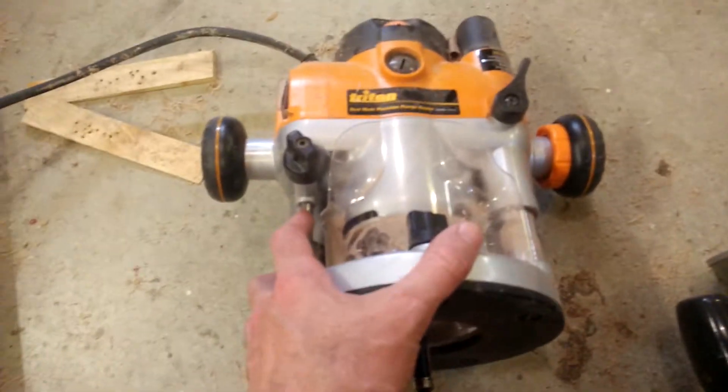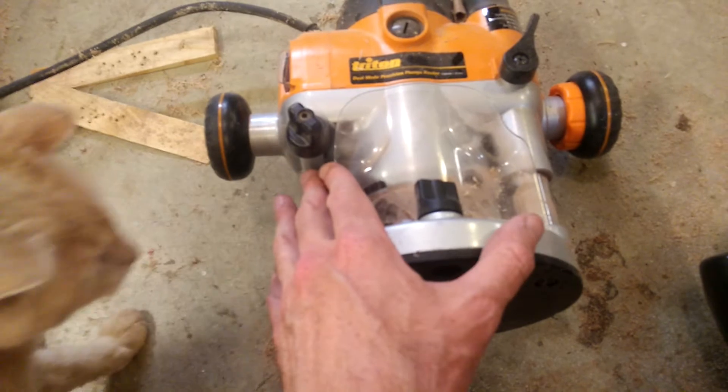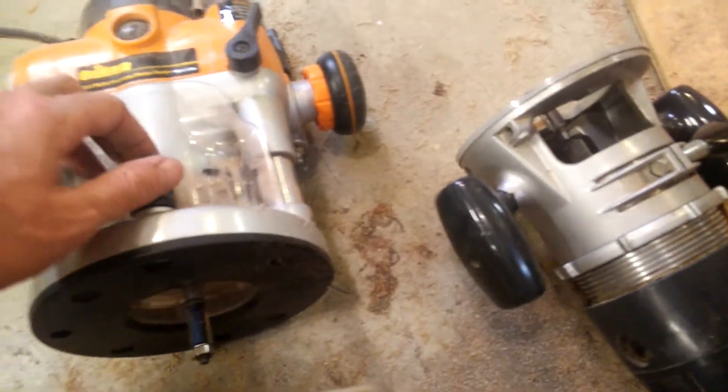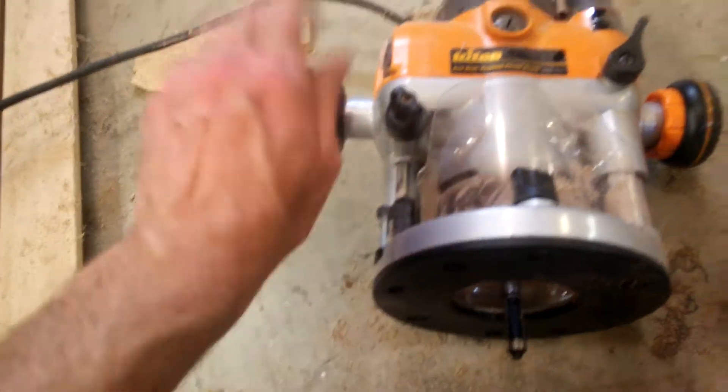I don't use this router that much just because it's kind of big and bulky — it's very nice — but oftentimes I'll use this old little router. But this was a case where this one chewed through it and did a really fine job of it.